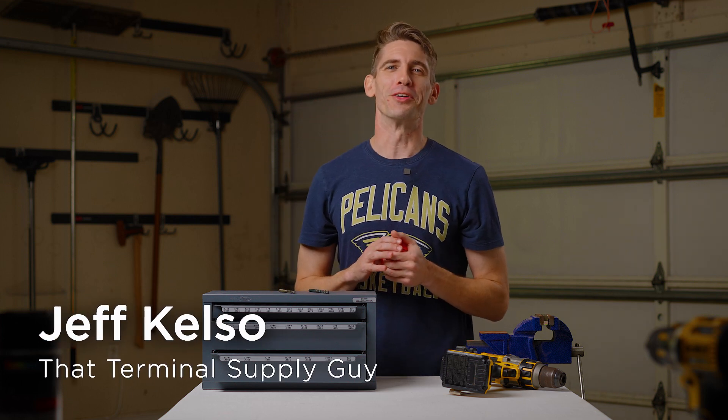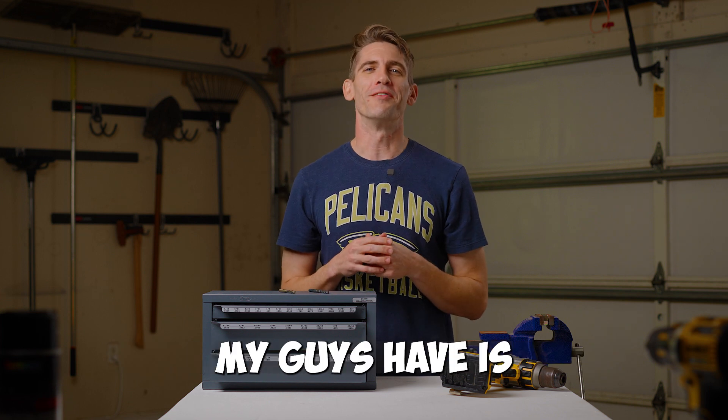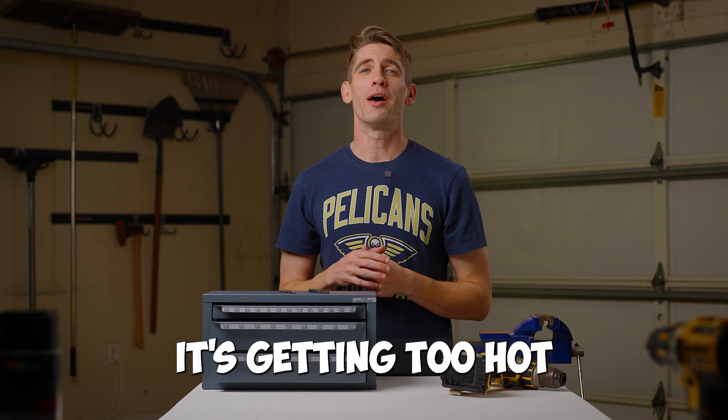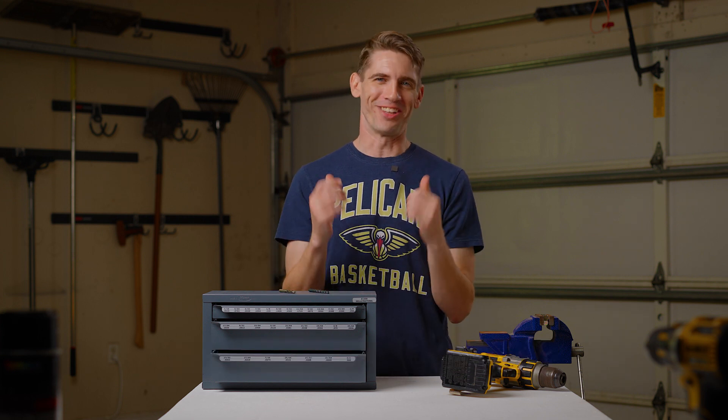It's Jeff Kelso and welcome back to The Garage. Today we're diving into drill bits. Some of the issues my guys have is the drill bit doesn't cut, it dulls too quickly, it's getting too hot, or just snaps and breaks. If you have any of these issues, stick around and I'll tell you how to fix them.